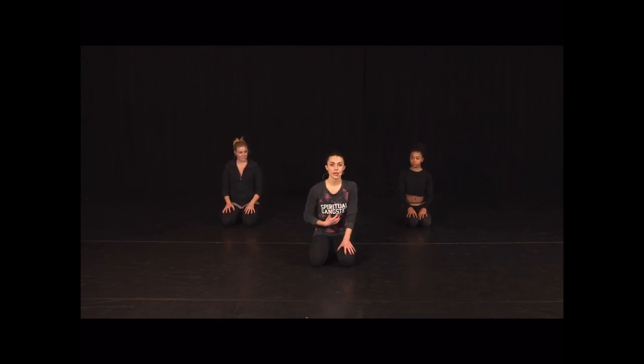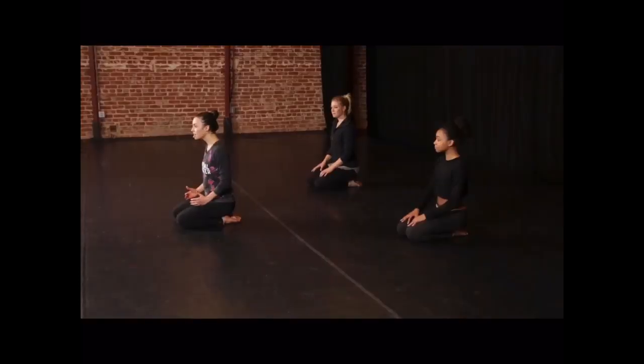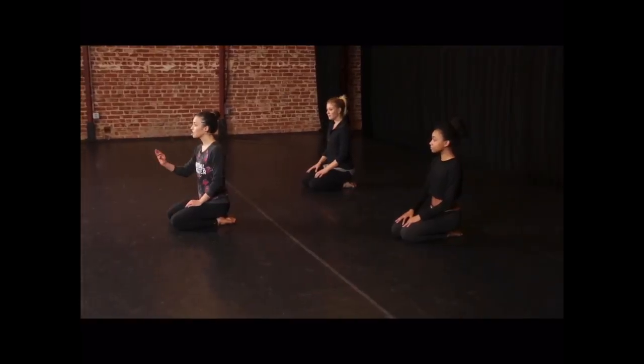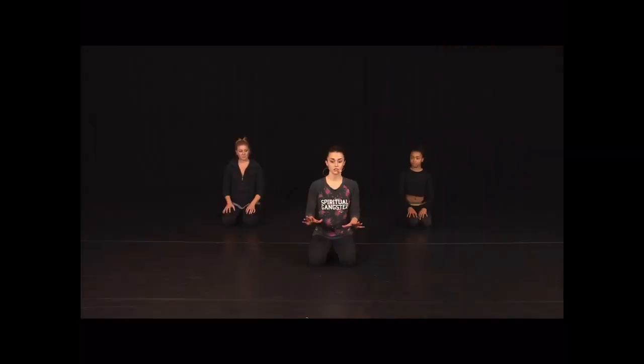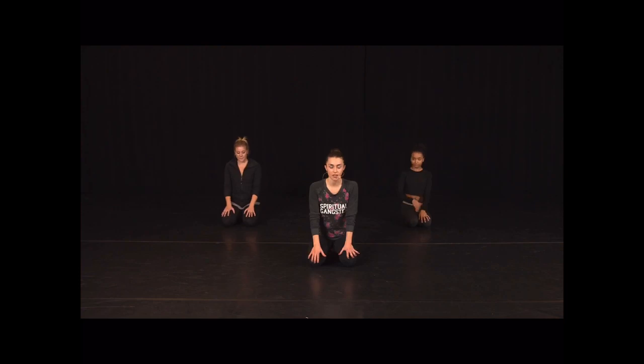What I always say about warm-up is I love making it difficult and really focusing on the technique of your body so that when we start to dance, it's about telling stories and we don't have to worry about anything else. So if things do get intense, think about keeping the proper alignment of your body, simplifying things if you need to so that you're not sacrificing technique just to hold something for a long time. So here we go.